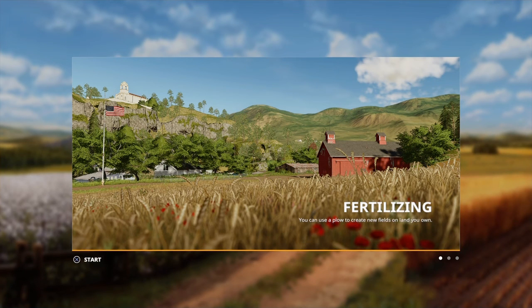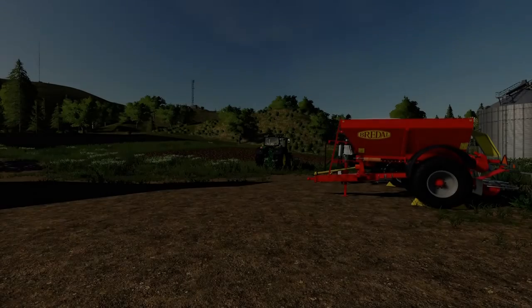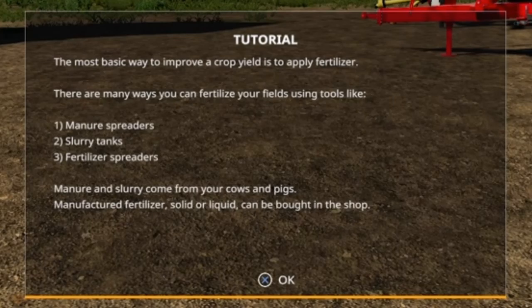Right, so guys, let's start fertilizing. The most basic way to improve your crop yield is to apply fertilizer. There are many ways you can fertilize your fields using tools like manure spreaders, slurry tanks, and fertilizer spreaders. Manure and slurry comes from your cows and pigs; manufactured fertilizers, solid or liquid, can be bought in the shop.